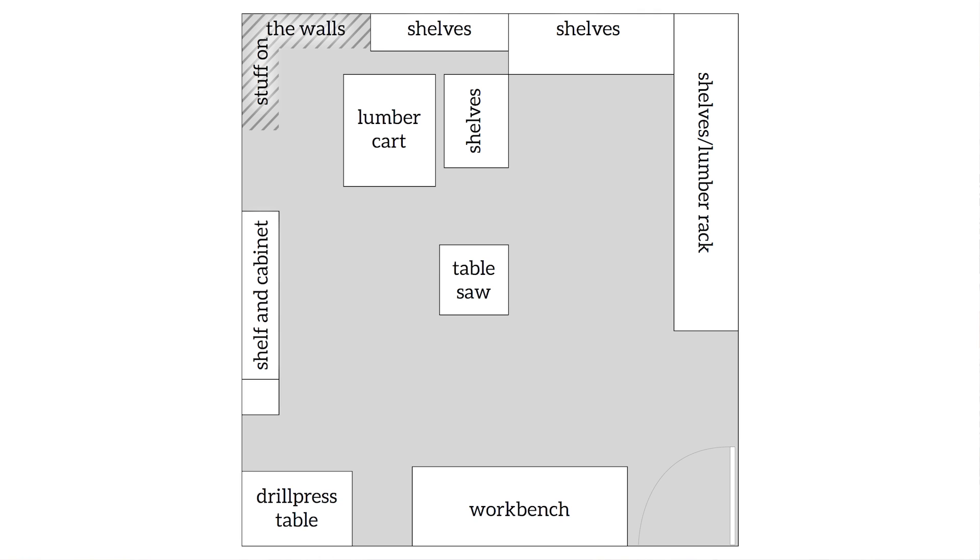Here's the basic layout of my shop. It's the basement of a two-car garage, so that's about the room I have. When you come in on the left there's the workbench, a drill press table, some shelves and cabinets, a lot of stuff on the wall, more shelves on the walls, and in the middle I have a lumber cart that I built recently, the table saw, and another shelf which I'm going to talk about later.